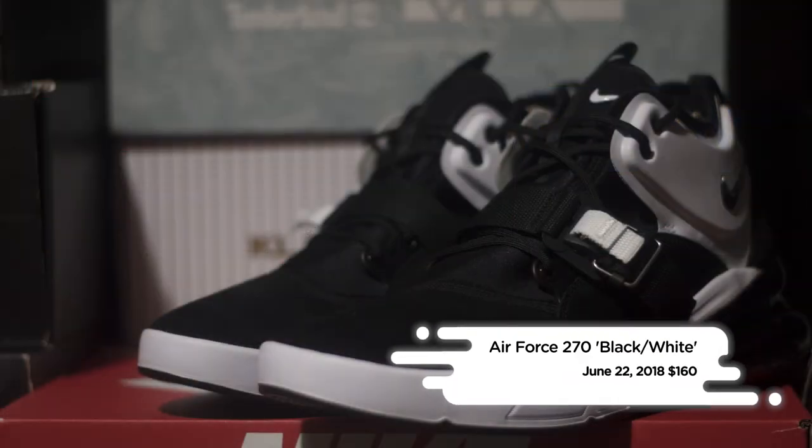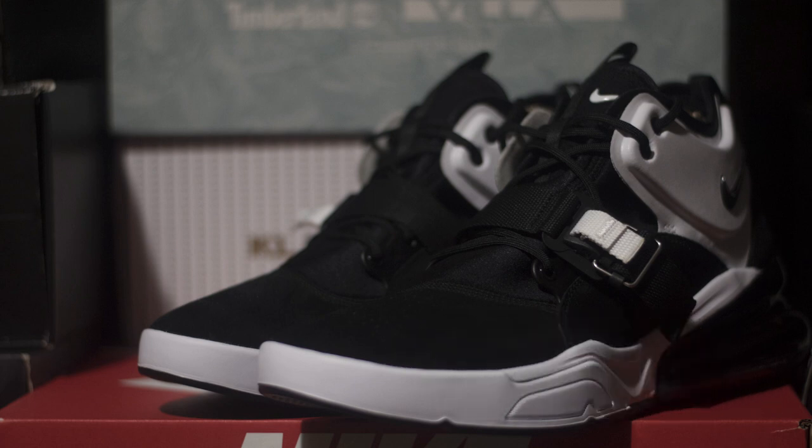The Air Force 270 in the black and white colorway hits Nike retailers and Nike.com on June 22nd for a retail price of $160.